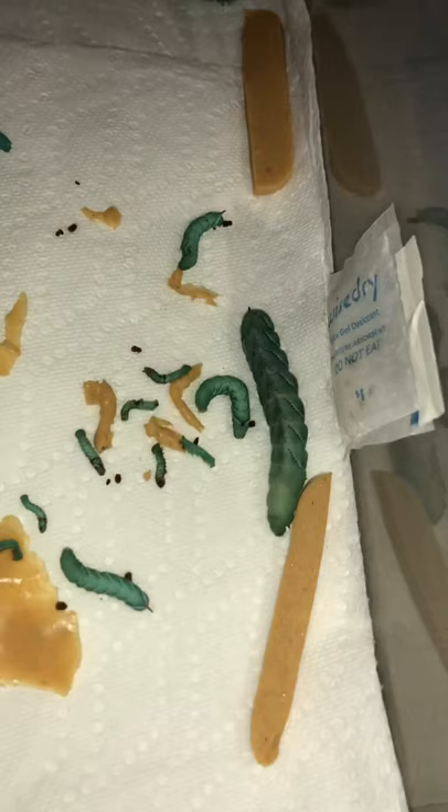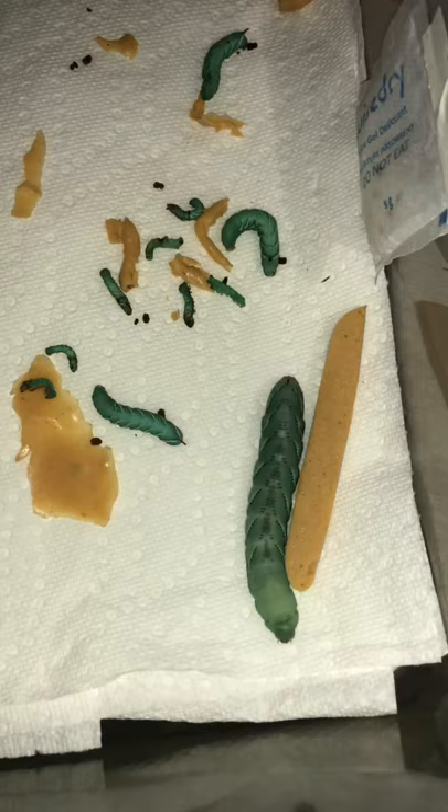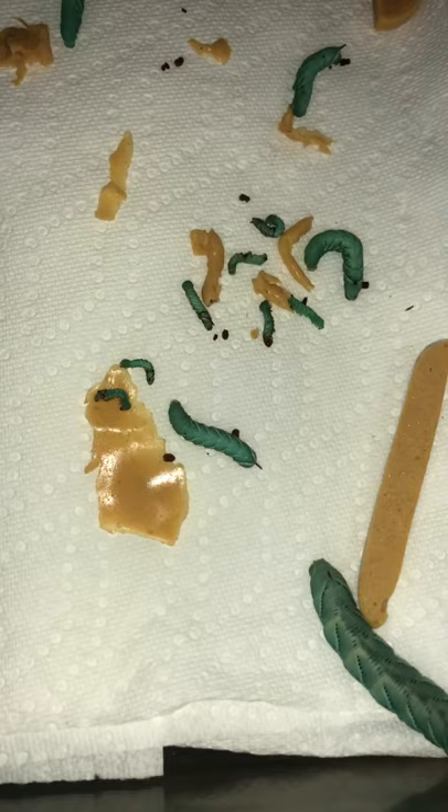I wanted to show you guys something really quick. This is what it looks like when a hornworm is ready to bury itself. You see this guy right here? It's got the line down the back — you can kind of see it. It's hard to tell with the camera, but he's got the line down the back. And notice how he just bypassed some food, went right past it — he is looking for a place to bury himself.